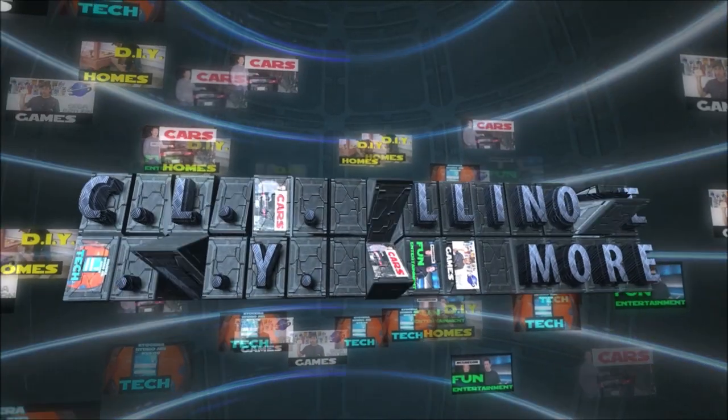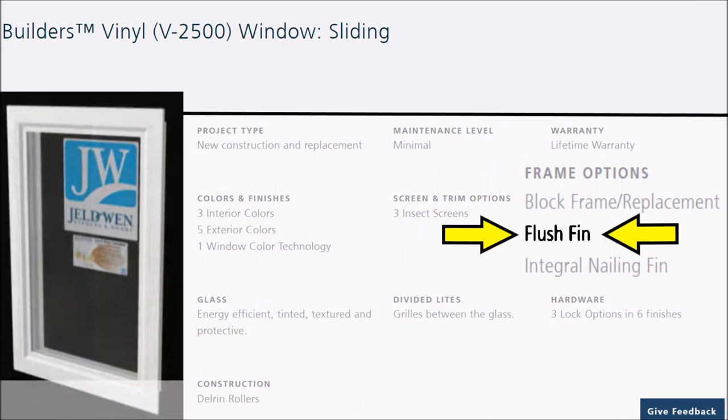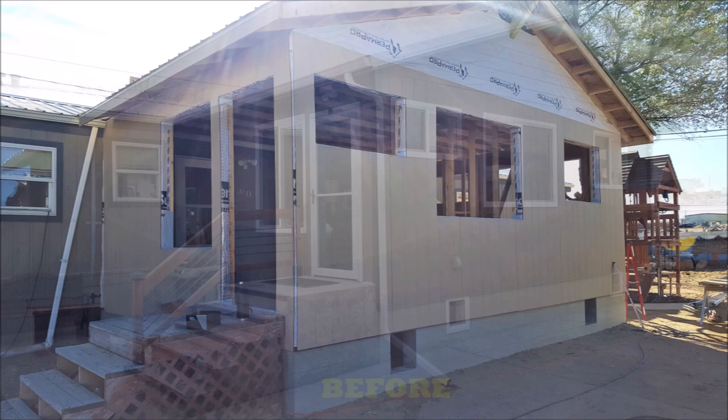Hey, what's up everybody, this is CLS all in one. I recently installed some Jeldwin flush fin windows in my home. These flush fin windows have a built-in exterior window trim, which makes installing these windows a whole lot easier. These are by far the easiest windows I've ever installed.